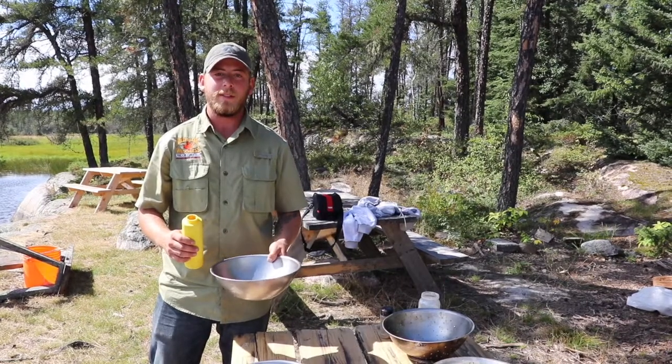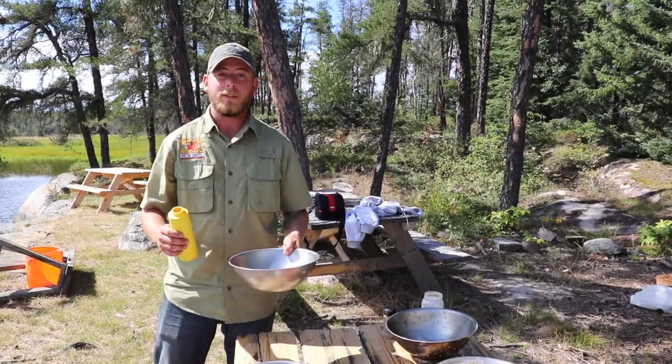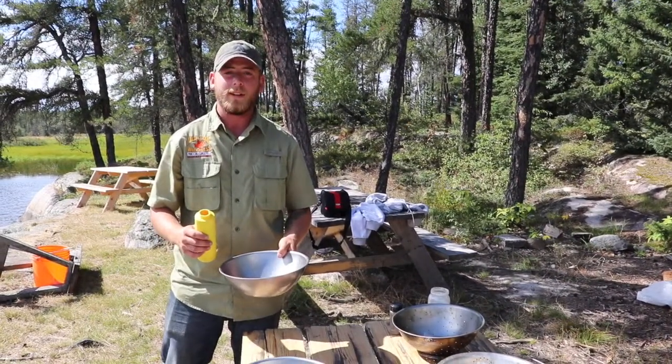All right, so now that lemon pepper is done, you guys can check out that video. We're going to hop on to Mustard Fry, another popular one here at Akins Lake.